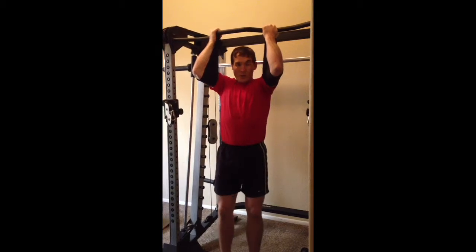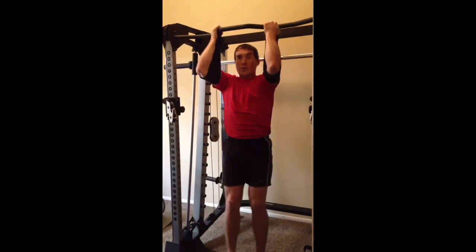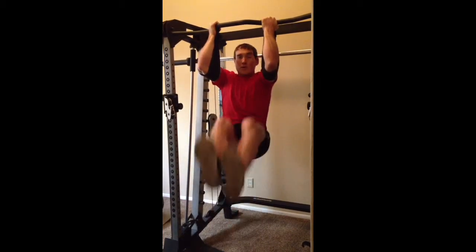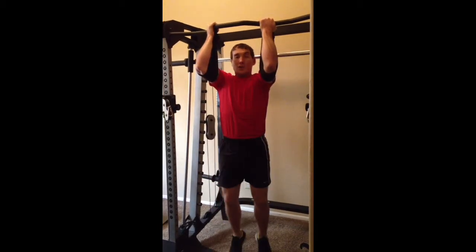Again, stabilizing through the entire core, keeping the ribs down, hips tucked, and I just bring it up just like so, really trying to minimize that movement in the upper body as much as possible.